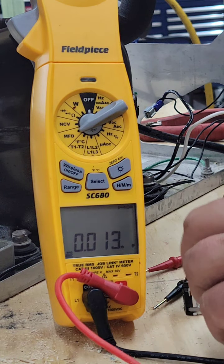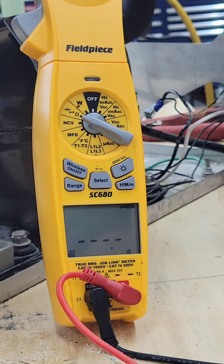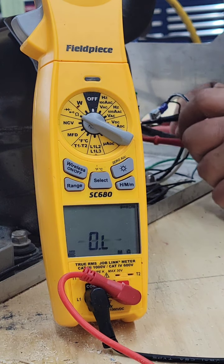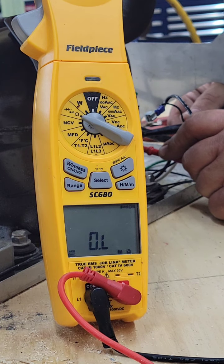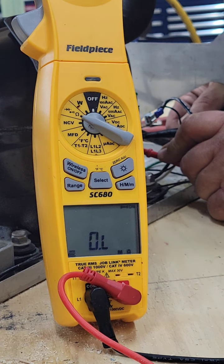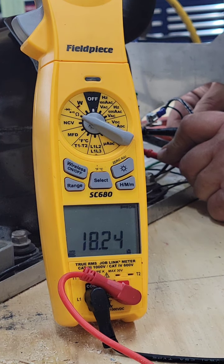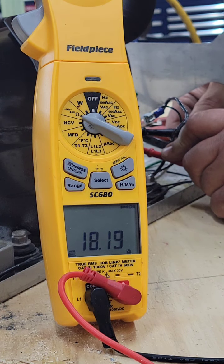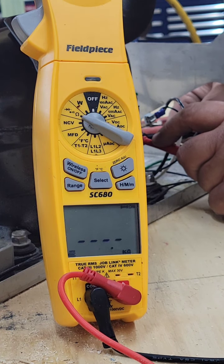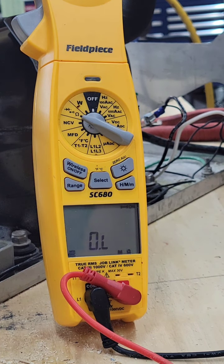Checking the relay and overload, then check the windings on the compressor. One winding reads open, the other reads 18 ohms. So we have an open compressor internal — it opened.